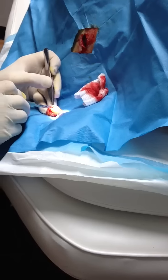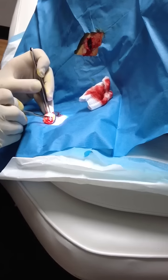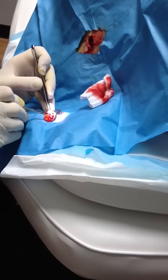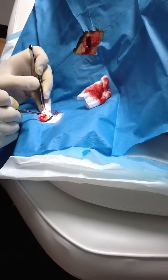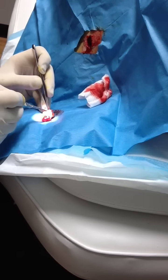Look, here is the cyst. I'll show you — that's scar tissue. You see that? And then you find the cyst here too. You see that? So you can't tell.